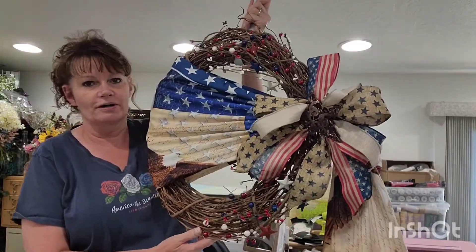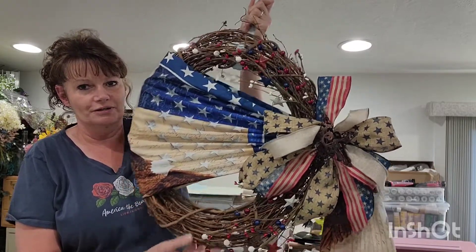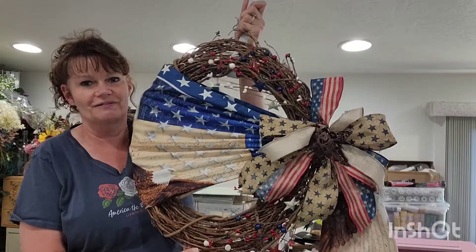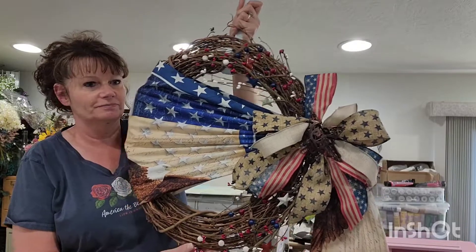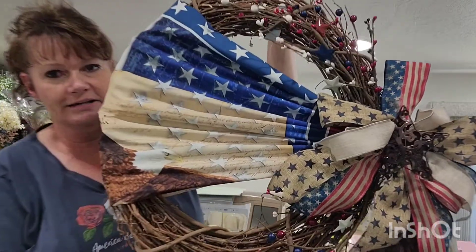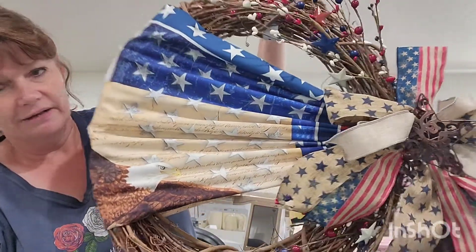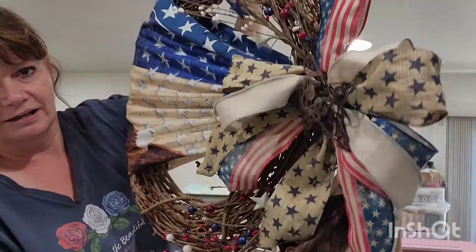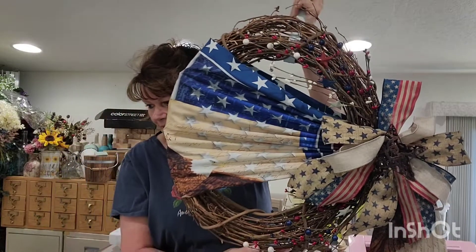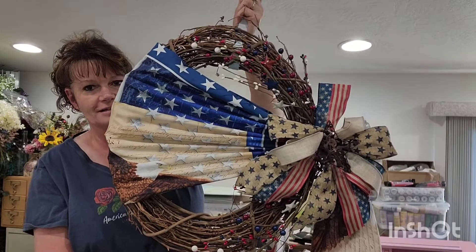I've watched a lot of different tutorials and some of them use flags. I have chosen not to because I don't want to have issues with destruction of the flag, so I have actually made my own out of fabric. This particular one has the Constitution printed on the material, an eagle here, and more down here, with a star in the center. The one that I am going to do the tutorial on will be a little different because I don't have the same supplies as I did when I made this one.